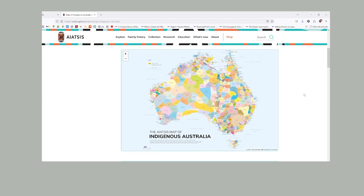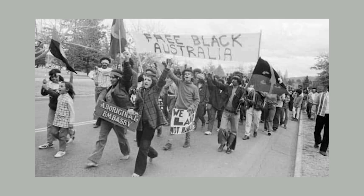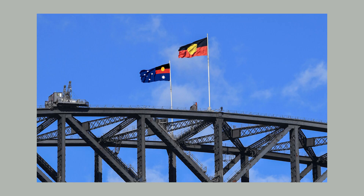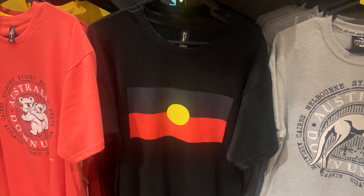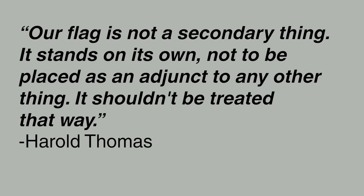It's easy to assume that the Aboriginal flag is just a flag for one of the many ethnic groups within Australia, but Aboriginal Australia is ethnically and linguistically diverse. What binds them together is a shared political struggle for self-determination. As that political struggle is far from over, both flags would continue to be flown. I wonder if we'd run the risk of diluting the meaning of the Aboriginal flag, making it just another Australian symbol. The creator of the Aboriginal flag said: 'Our flag is not a secondary thing. It stands on its own — not to be placed as an adjunct to any other thing.'